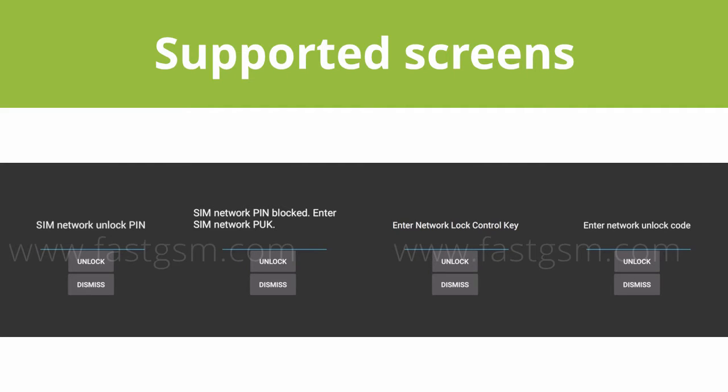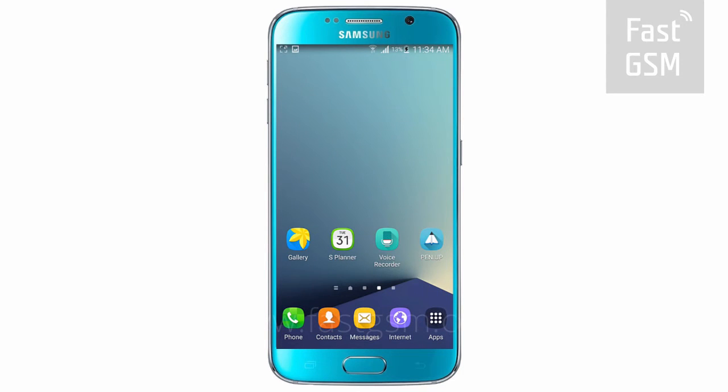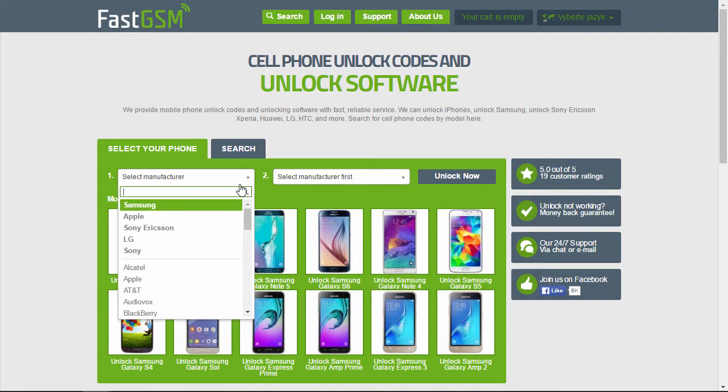Only devices with these lock screens are supported. At the supported unlock screen, press the Dismiss button. Now visit FastGSM.com.